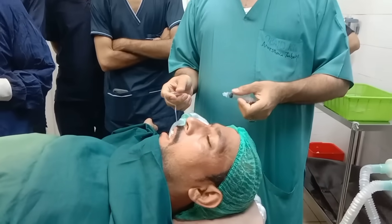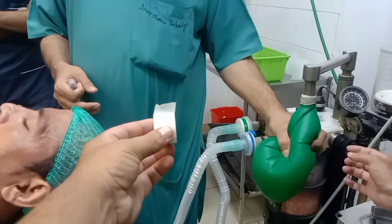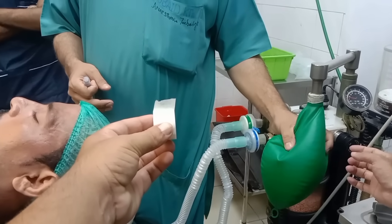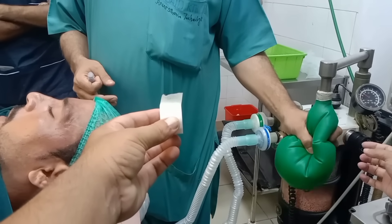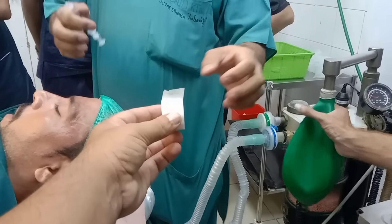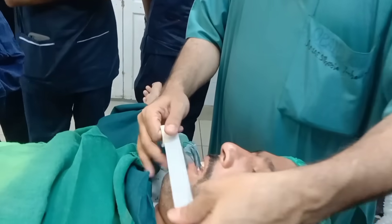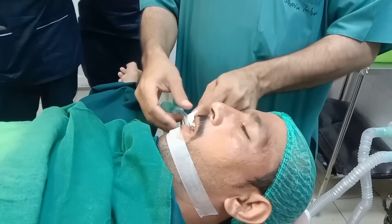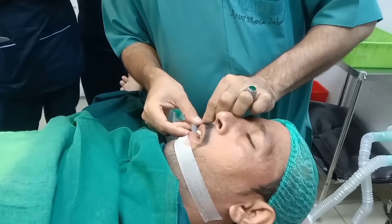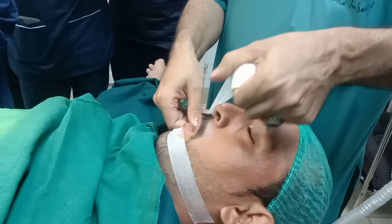Maintenance of anesthesia during surgery. After intubation, I connected the patient to the anesthesia machine and started inhalational anesthesia with oxygen and anesthetic gases to maintain anesthesia throughout the procedure. During the surgery, I continuously monitored the patient's vital signs including heart rate, blood pressure, oxygen saturation, and ECG. IV fluids were continued and medications were adjusted as required.